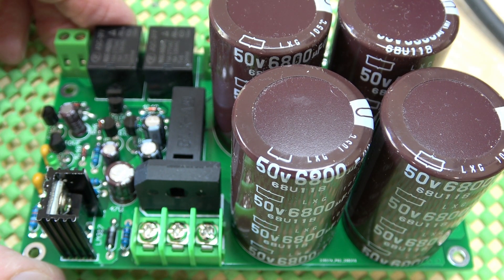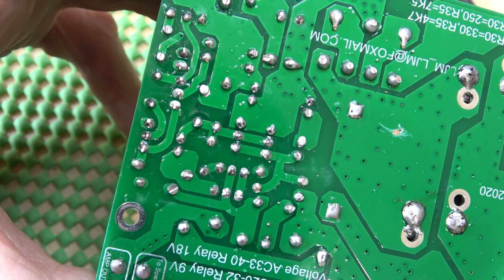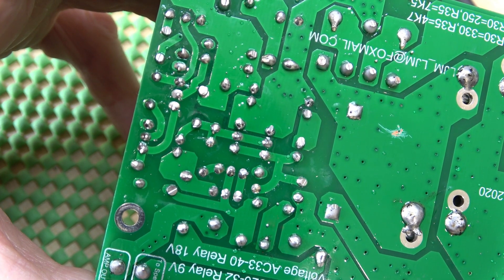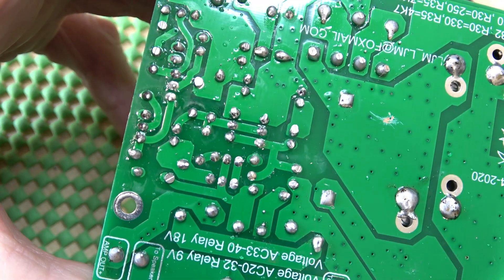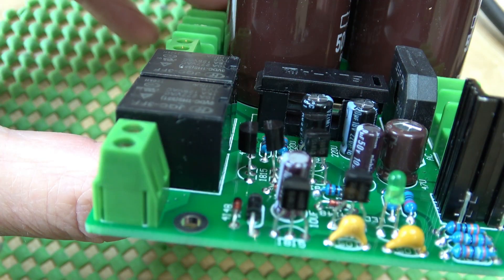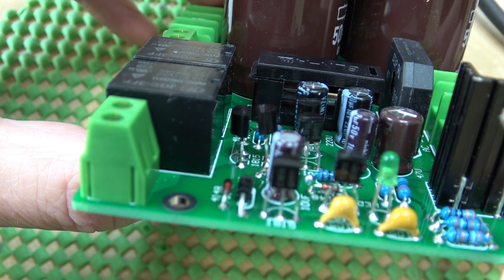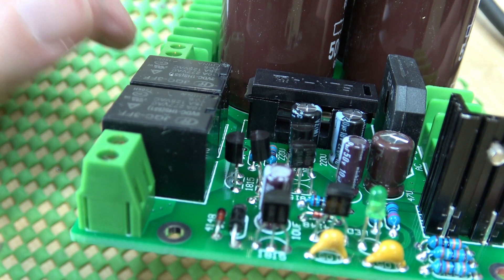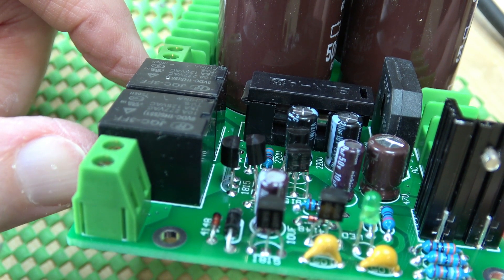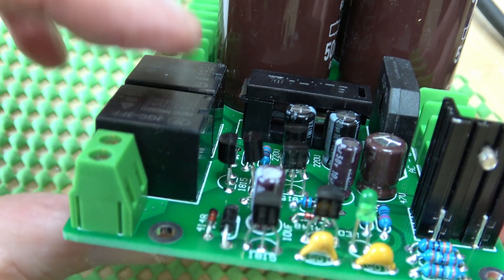The board is 99% finished insofar as all the components are soldered on. The only other thing I've got to do before applying power is check with the magnifying glass for solder bridges and of course de-flux the board. I have to say everything went together absolutely perfectly, apart from my reservations on the soldering connections on the large capacitors. I don't think that's going to be an issue, but it's just a little niggle — I feel the terminals should be a little bit longer.